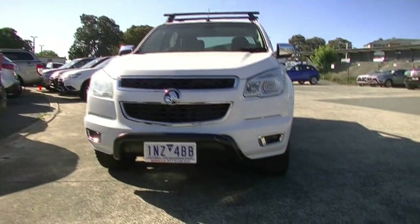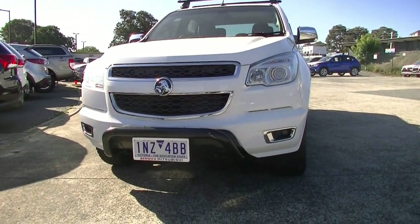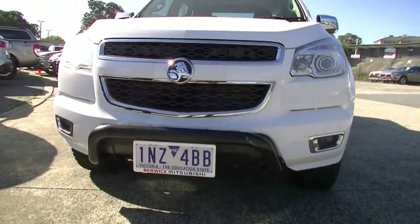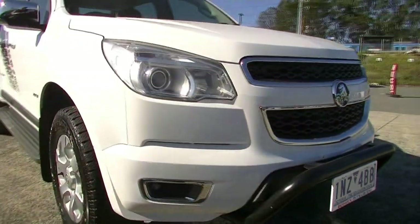Starting off at the front of the car, the first thing you notice is it's fitted with a small black nudge bar. We've got our driving lights right down in the bottom of our front bar, and the distinctive chrome grille running around the front of the car, finished in white as you can see.